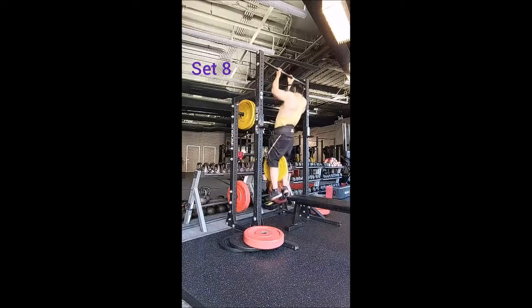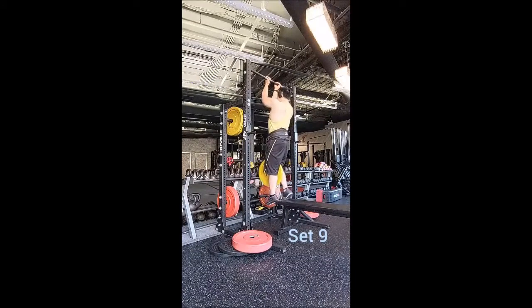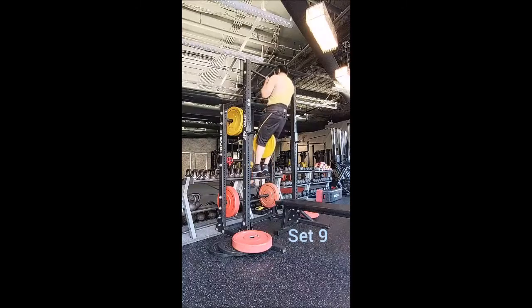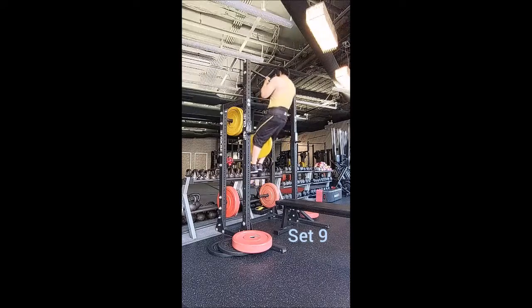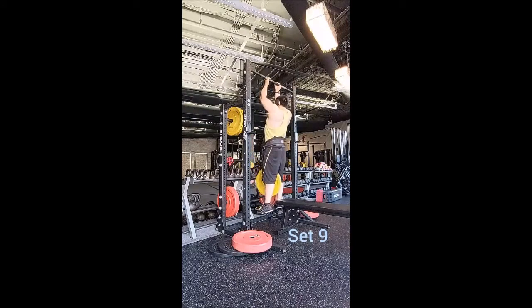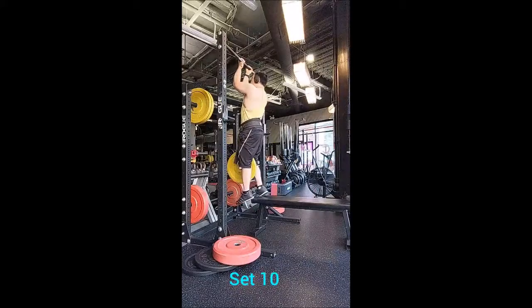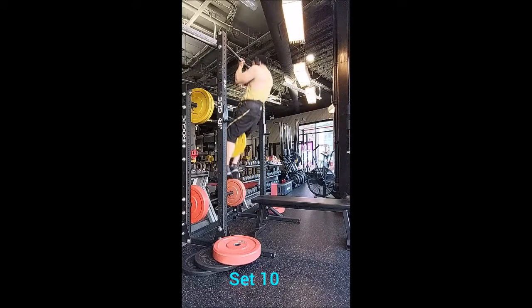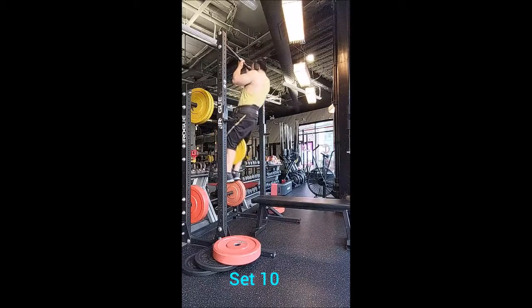For the accessory — brace yourselves — I did a curl. Yes, an incline dumbbell curl. I grabbed a couple of 25s and did 5 sets of 10 with 90 seconds of rest between sets. I went to a slightly lower incline than I usually use; normally I'd be at 45 degrees or a bit more, but today I went to about 30 degrees, and that felt pretty good.